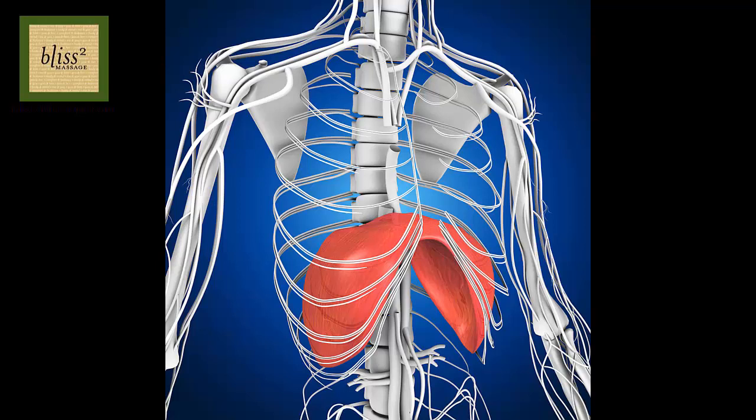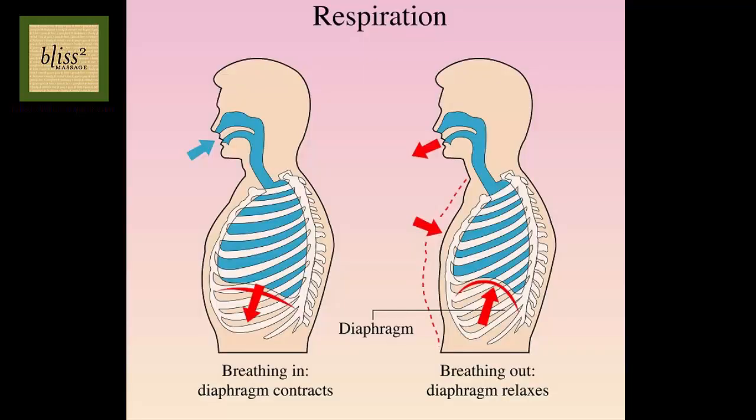The diaphragm is a muscle located below the lungs, behind the lower ribs in the front. It's dome shaped when it's relaxed, but when you inhale, it contracts and flattens to create a space for the lungs to expand to take in air. If the diaphragm is tight, it doesn't flatten well and it limits the expansion of the lungs, so let's loosen it.